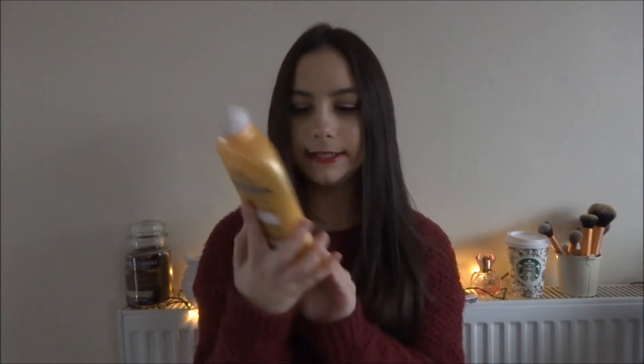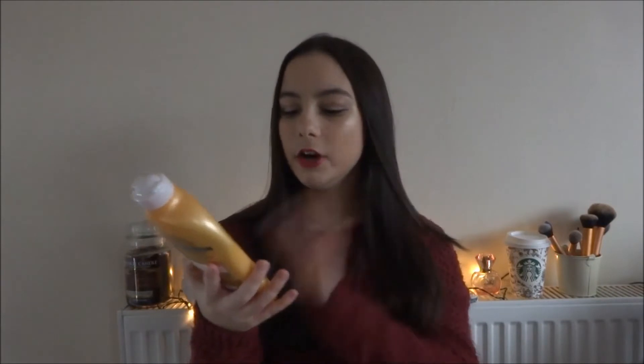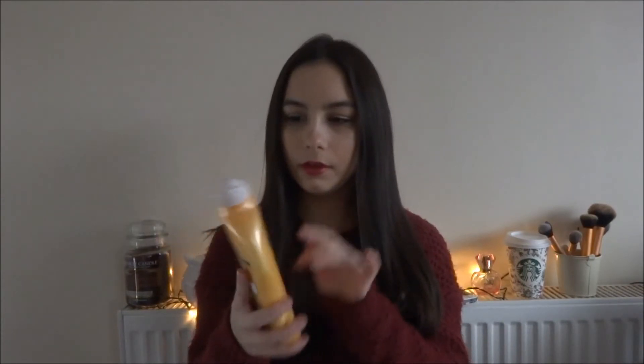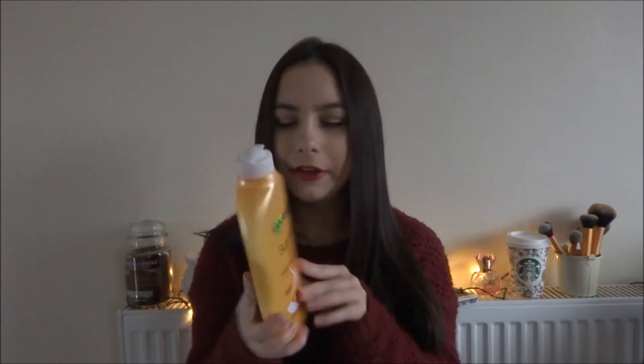The next thing I've got is Garnier Summer Body. This is a moisturising lotion and it actually is a gradual tan at the same time. If you put this on overnight or in the day and leave it on all day, it adds a golden effect to your skin. I used this when I fake tanned — I put this on my face and it smells like apricots. I highly recommend this and you get a lot for the price.